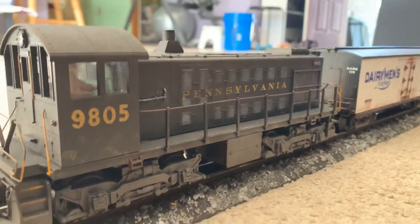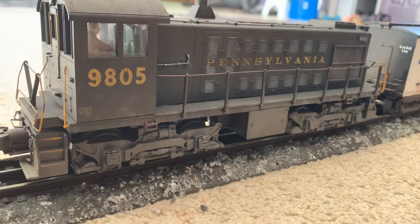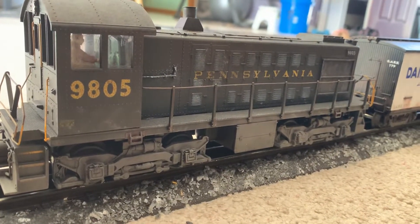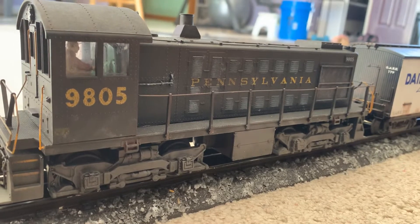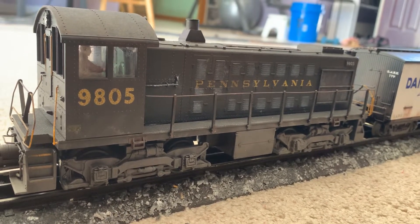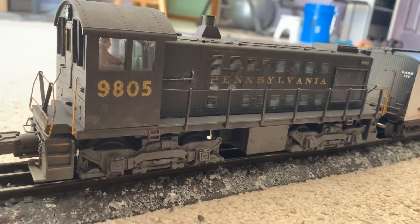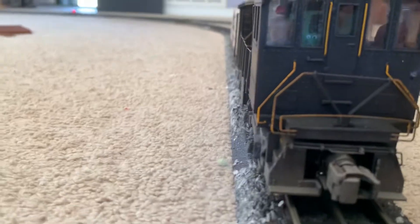If we come around to the other side, here we go. This is the other side of the unit. On this side, both windows are closed. On the other side, I custom cut the windows for this engine — one window is open on that side, and on this side both windows are closed.